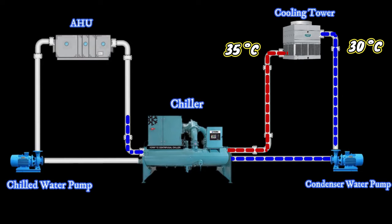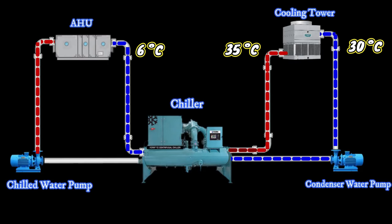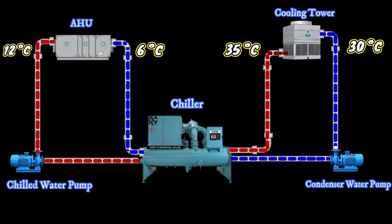The chilled water pump sends the water from the evaporator to the AHU. The temperature of the water entering the AHU is 6 degrees Celsius. The AHU takes the cooling from that water and sends the water out at a temperature of 12 degrees Celsius. Then the water goes to the evaporator, gets cooled, and then again goes back into the AHU.